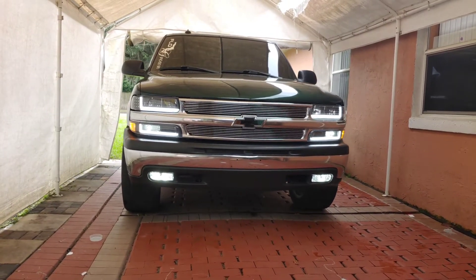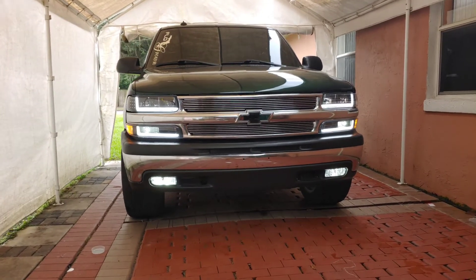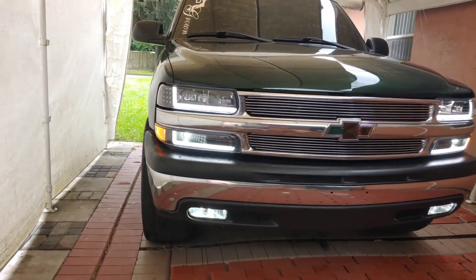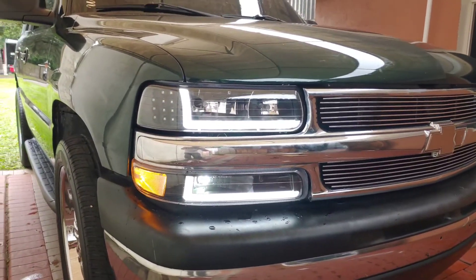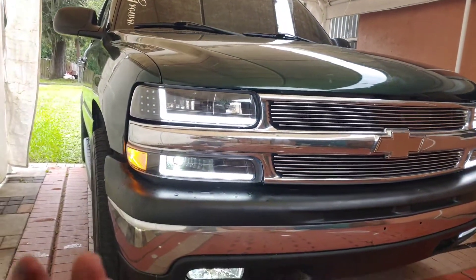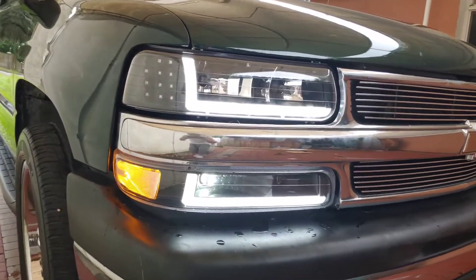These are just my fogs on along with the DRL lights. What I can say about these headlights - they're pretty badass. They're better quality than the ones I used to have, much better plastic and all of that. Turned out pretty great.